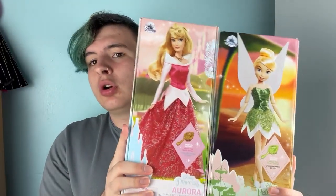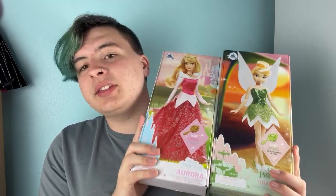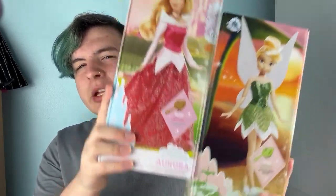Without further ado, as you know because you probably read the title, we have the Disney Store dolls — Aurora and Tinkerbell. I got these in the parks, which makes it a little bit extra special, but they're seven extra dollars in the park. They're only $19.99 on ShopDisney, but in the parks they're $26.99, which is kind of like... what was the reason, you know?